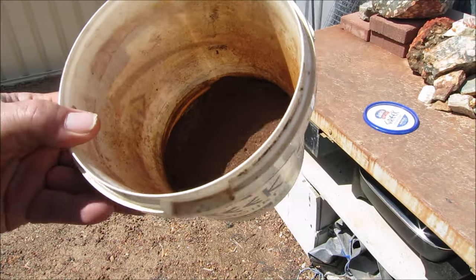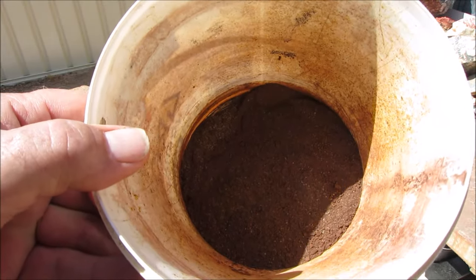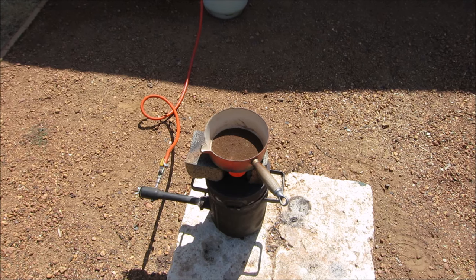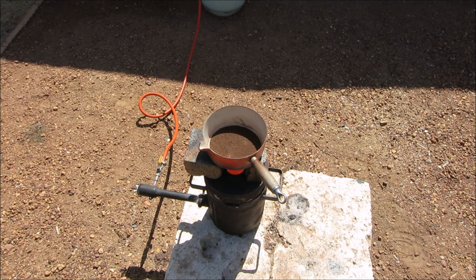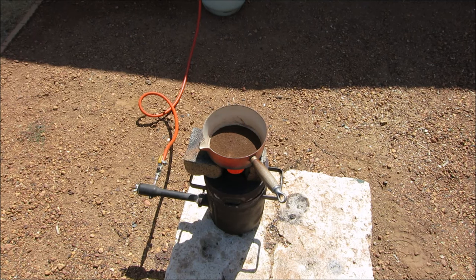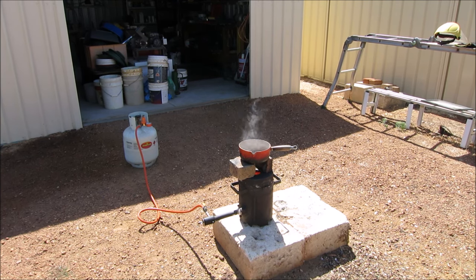I'll set up the furnace and then I'll start roasting these sulfides. By roasting the sulfides we burn off the sulfur, and it also breaks down the sulfides to release the gold. The smoke is the sulfur burning off.